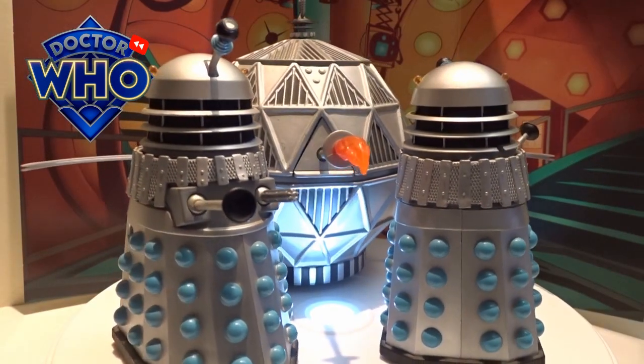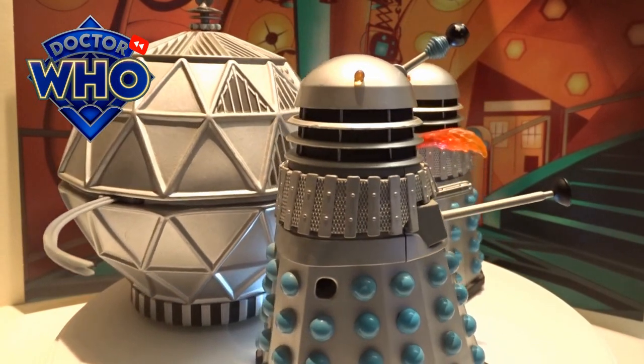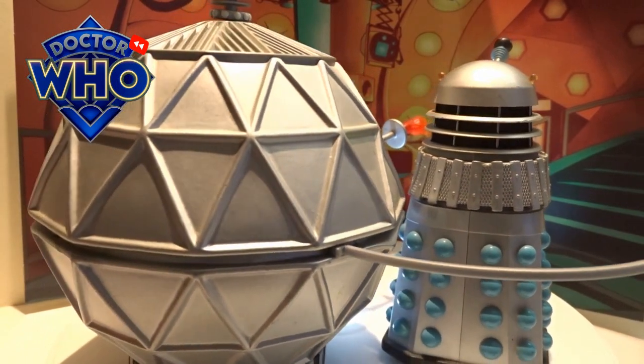I think this was released all the way back in around 2011. I think it's about time for a re-release for the Mechanoids — I know people are crying out for this to be released again.